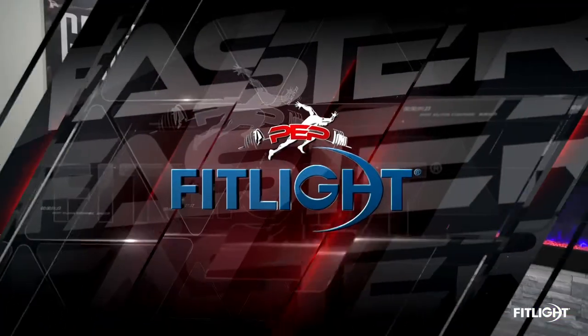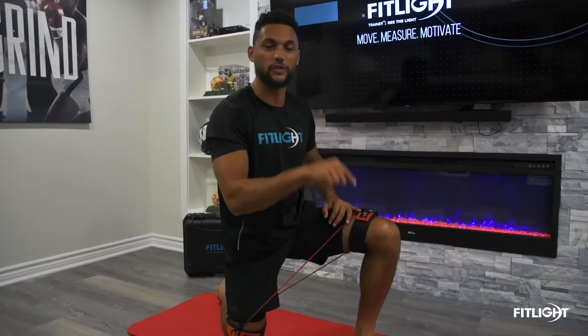Take your game to that next level — see the light and perform at the highest level. Let's go! The first drill is my absolute favorite. We always start with it — it gets me primed, activated, and ready to go. It's our reactional plank. In sports it's all about absorbing and bracing under contact, so you've got to be strong, ready, and really hit those deep transverse abdominals. That's what this drill does.